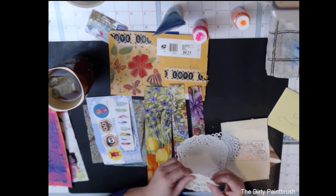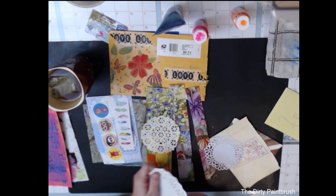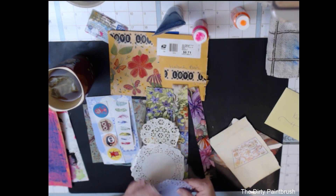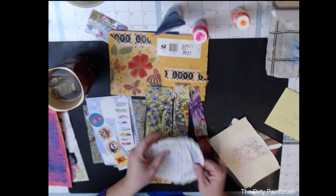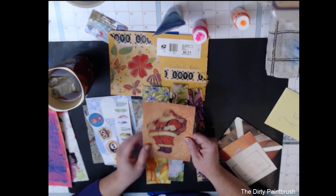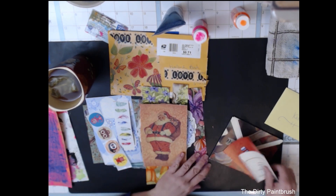That'd make a cute page. Oh look at those flowers, those are pretty too. More little doilies — I love the little paper doilies. I don't have any that are quite like this, so this is nice. Let's add some more stuff to my stash! Oh, pretty — very cool. I love it, Dawn, thank you so much!